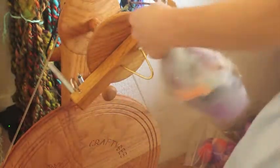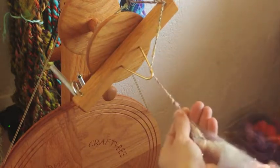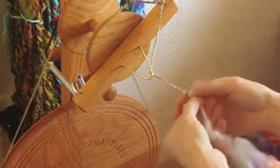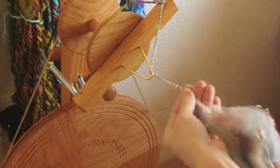Hi, this is Cherami from My Mother's Daughter Handspun. In this video I'm going to be demonstrating how I spin a single — this particular one is intended for chain plying — using one of my art bats found in my Etsy shop at Mom's Daughter Handspun.